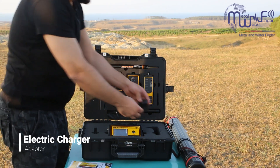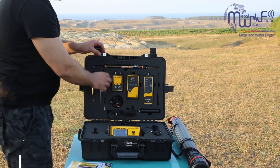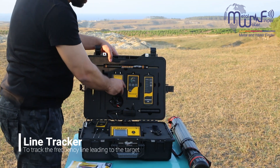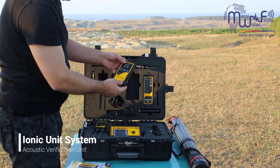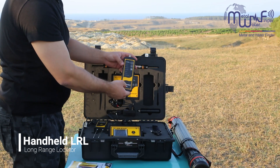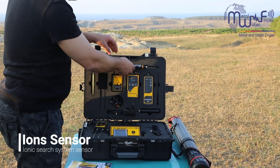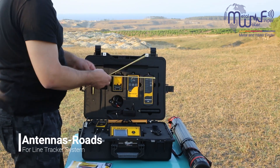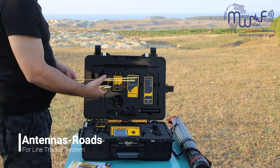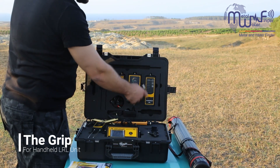This is the electric charger, headphones, the ground transmitter unit, the line tracker system, and the ion system verification units. We also have the handheld long-range locators, the sensor for the ion unit, and the antenna used by the long-range system and line tracker. This is the handle grip for the long-range system.